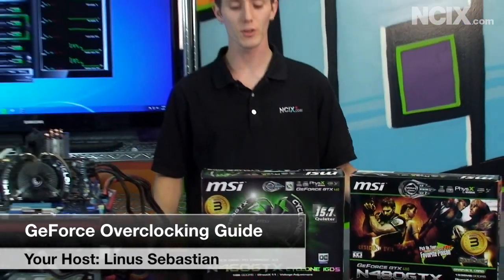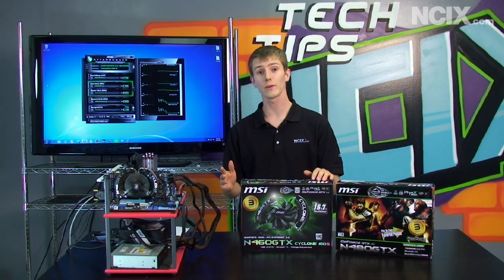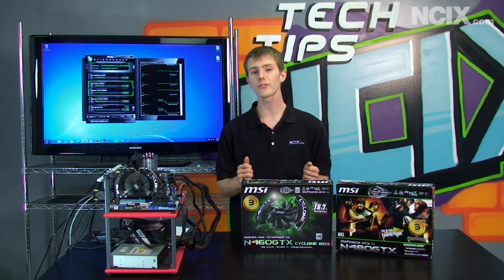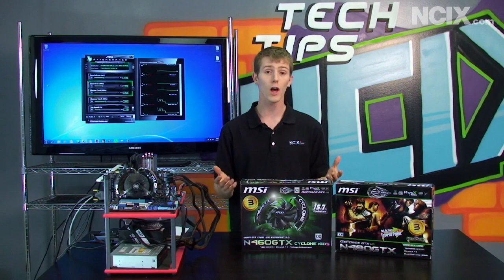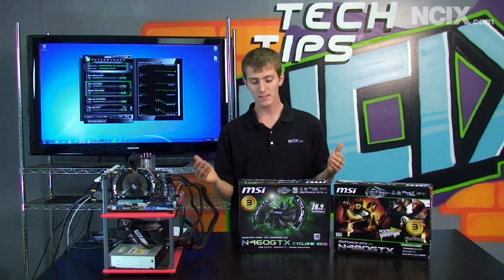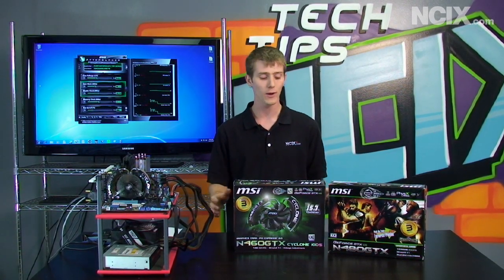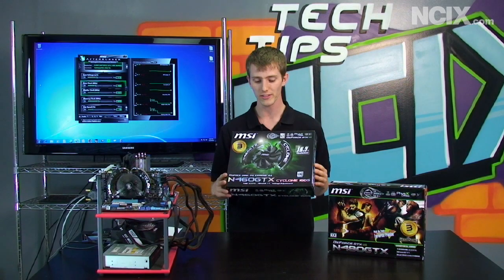Today's episode of NCIX Tech Tips is going to be all about GeForce overclocking. We covered Radeon overclocking recently in the past, and the procedure's not very different, but I've had a lot of requests to do a GeForce overclocking guide anyway. There's a bit of a hot topic as far as GeForce overclocking goes right now, and that is the GeForce GTX 460.